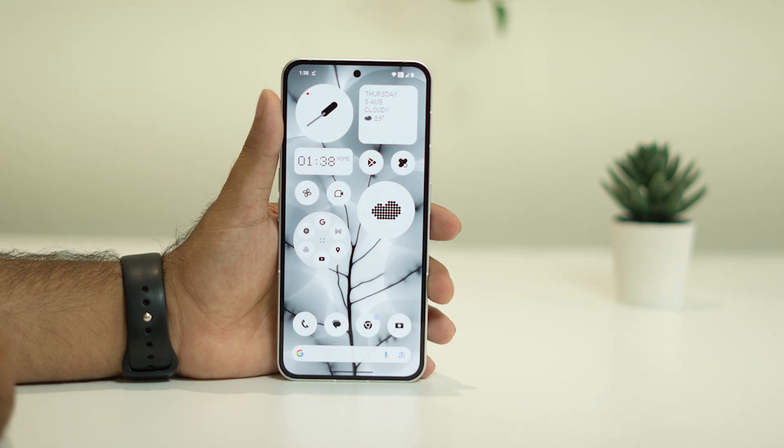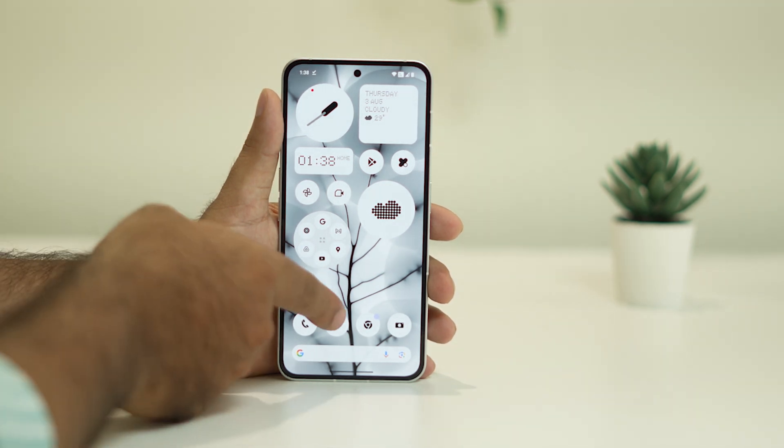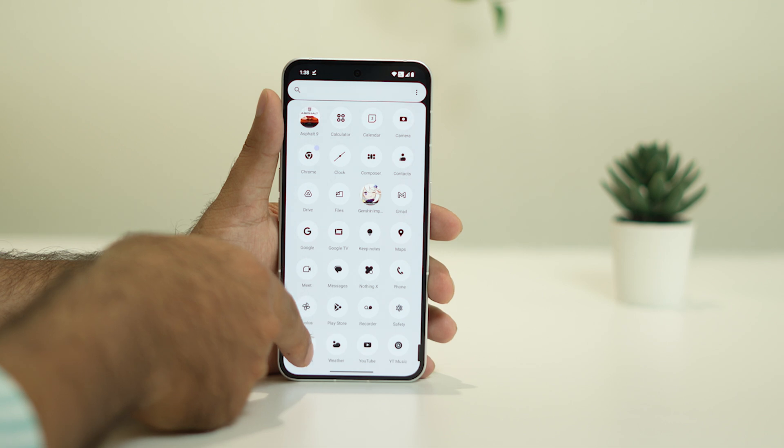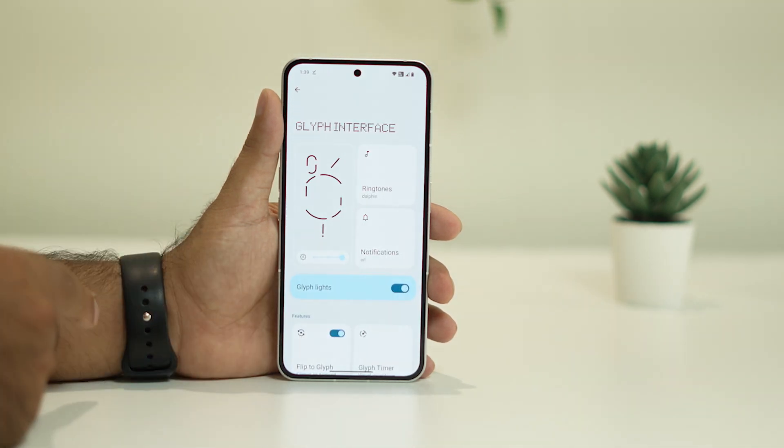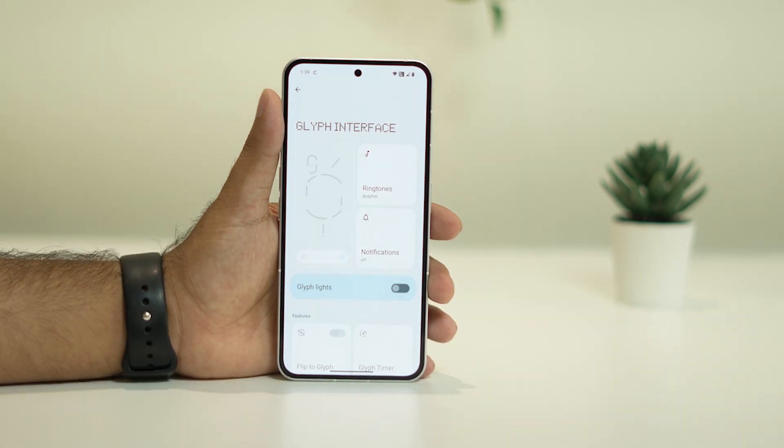The next fix is to try turning off the Glyph lighting. This is one of the main reasons for overheating in some cases. Go to Settings, then navigate to Glyph Interface, and if it is turned on, turn it off.